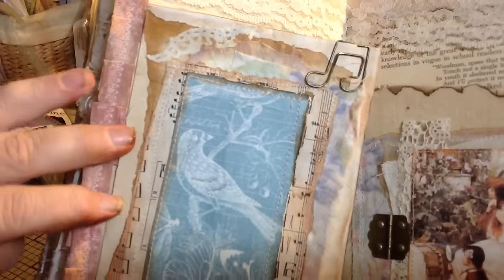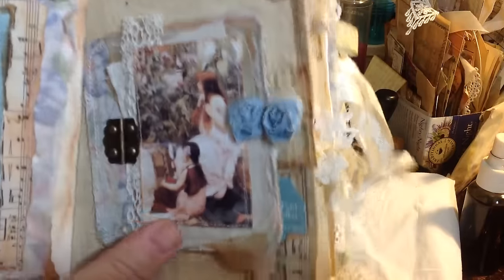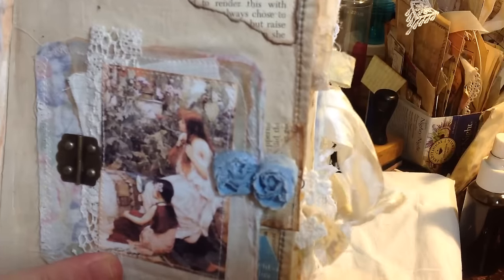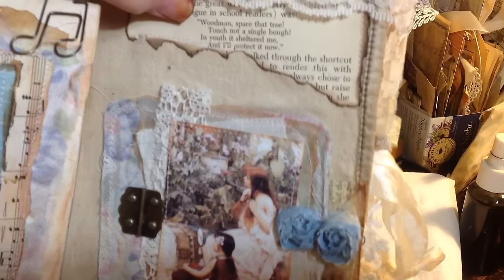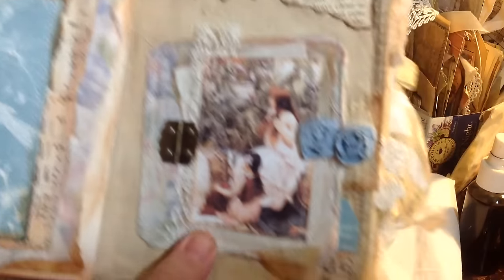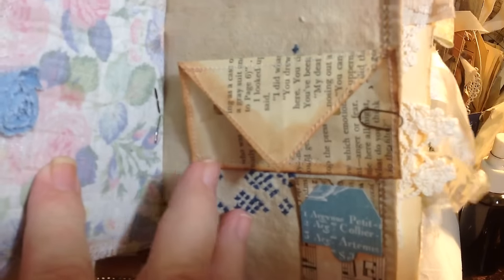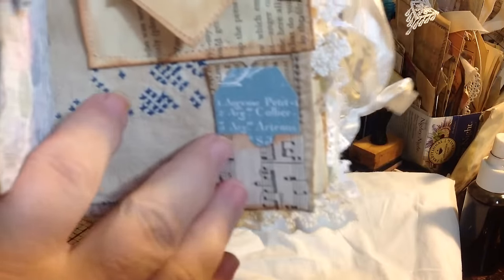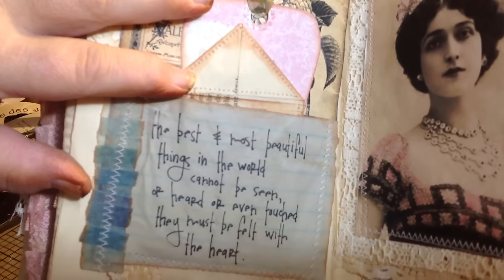And this page is an envelope. You open it up and there's a tuck spot here — it's got paper inside of it. And over here, this actually came out of the book and it said, 'Wouldn't spare that tree, touch not a single bough. In youth it sheltered me and I'll protect it now.' And I thought that was kind of cool so I left that in there. And this is just some ladies down here — I put a hinge on it and you can open it up and there's a little secret envelope thing. And down here are a couple of tags stuck in that little tiny pocket.